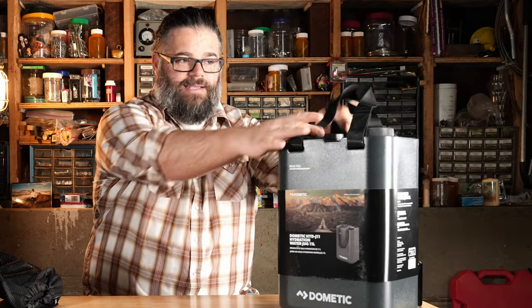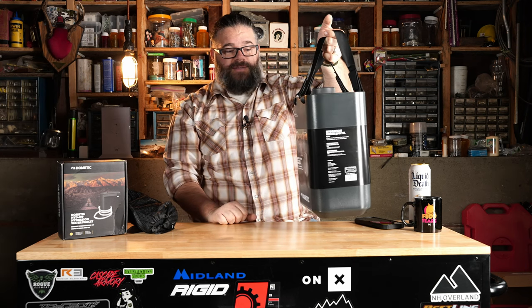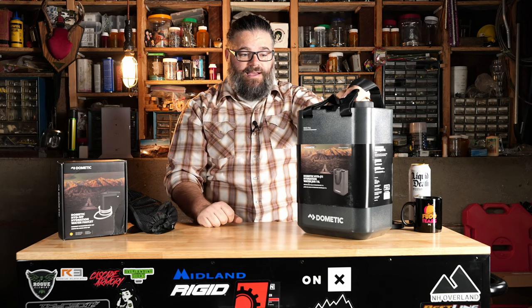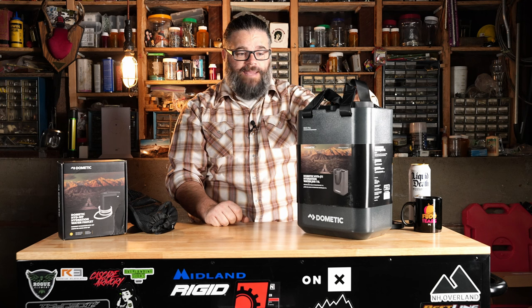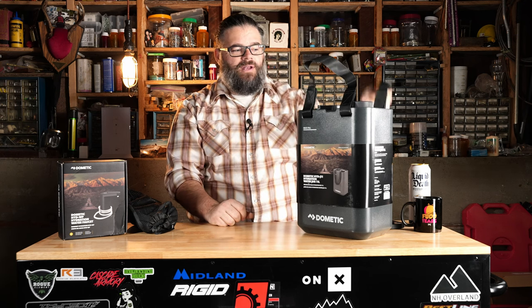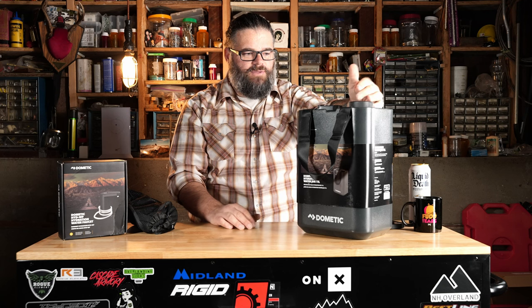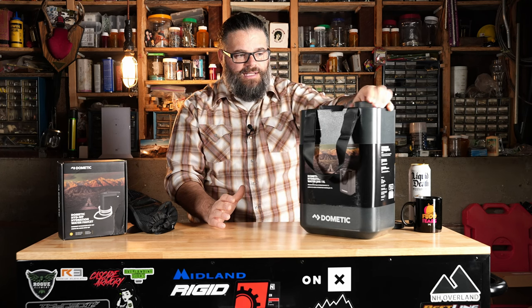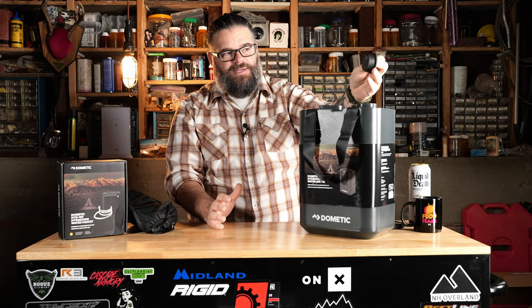A couple of things I like: the carry handles — this is awesome. I've got a little bit of water in here just to demonstrate it. I actually haven't used this yet, so we're going to use it for the first time together. I've had it for months sitting in my truck. The last trip was negative degrees, so this thing would have just been a block of ice. Anyway, there are two ways to fill it. This cap is pretty unique — it's got the cap itself, but then a little drop-in smaller spigot so if you just want to pour it out, it has that option.